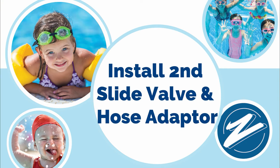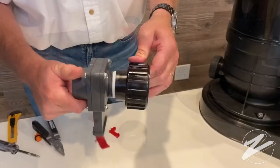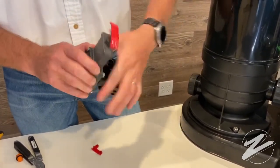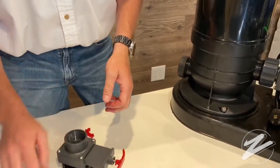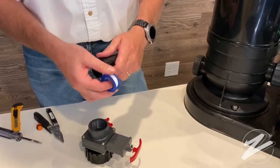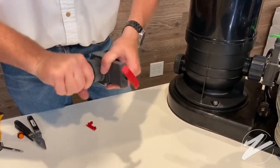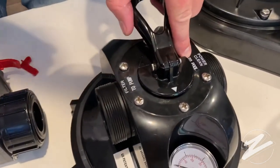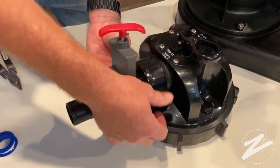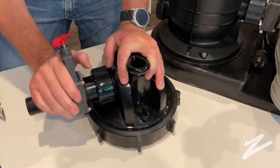Next is installing the second slide valve and hose adapter. Grab the last red-handled valve, wrap it with Teflon, and you should have a black piece that's going to help connect it to the filter. This slice valve allows you to connect the hose back to the return on the pool. We're going to use Teflon tape on this hose adapter just like on the other side, then connect this to the top of the filter. This connection has an o-ring, so no Teflon tape is needed here — go ahead and screw that on until it's secure.